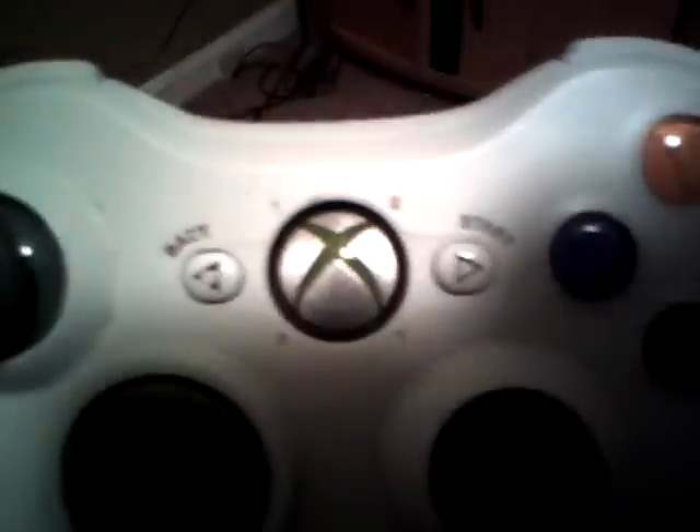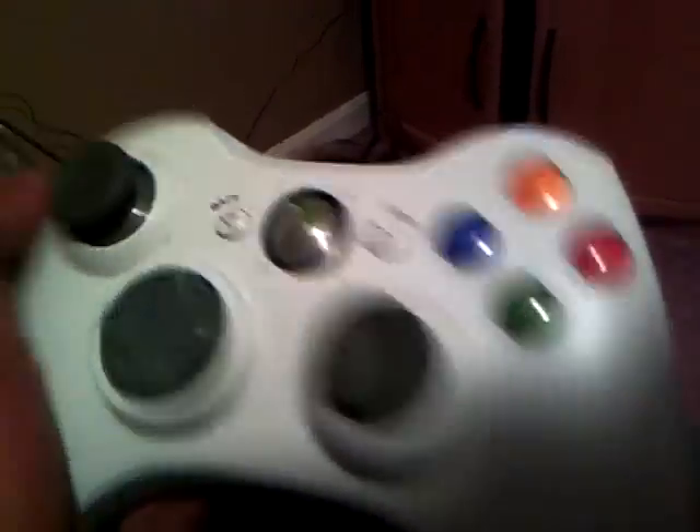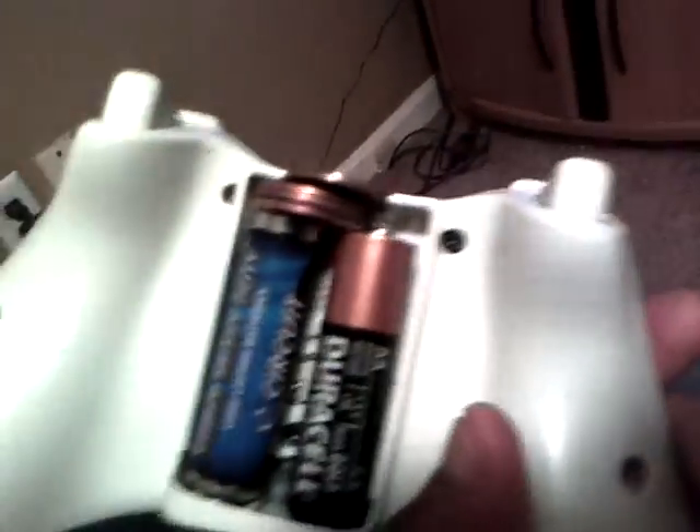This thing should work — it is working! I did not turn on my Xbox 360 because I pulled the power cord out, but the controller is working.